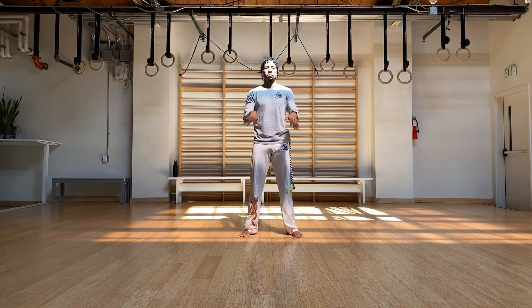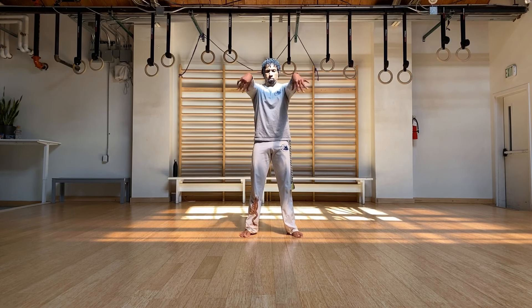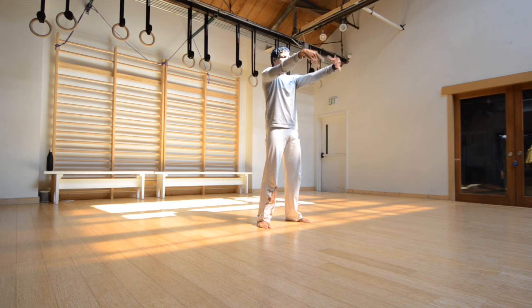Just shake out the wrist just a little bit. And let's do wrist circles. While you're here, try to keep the arms straight.